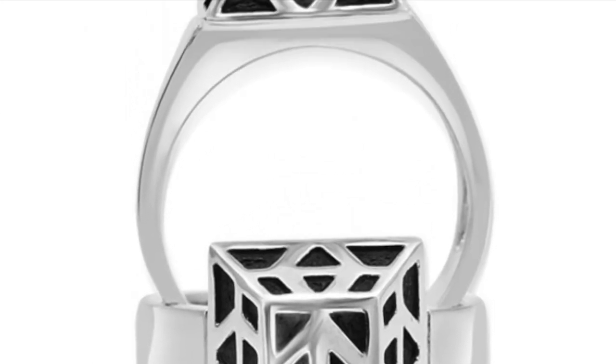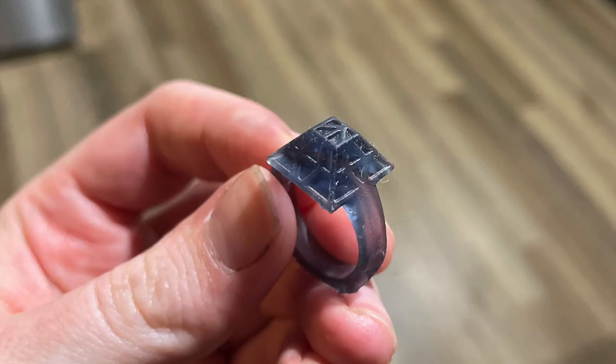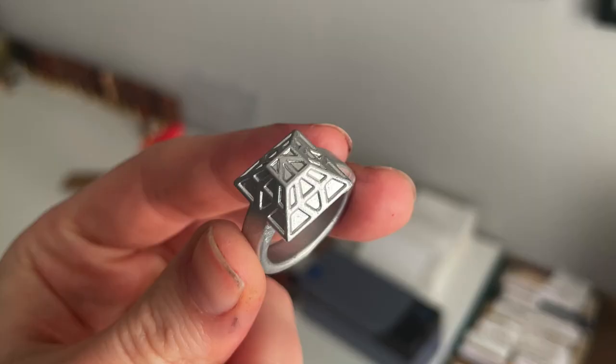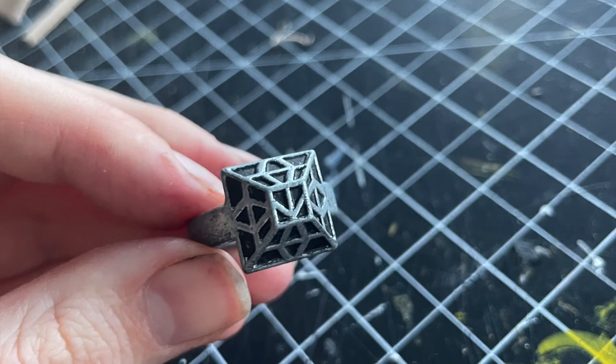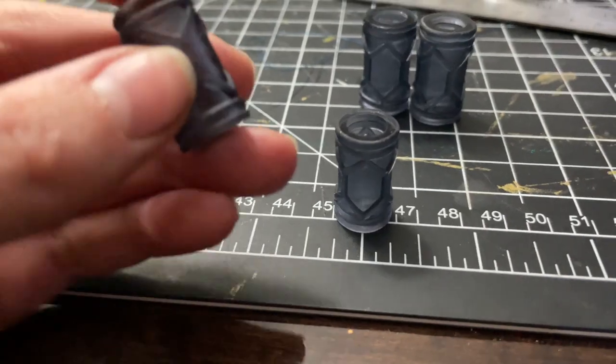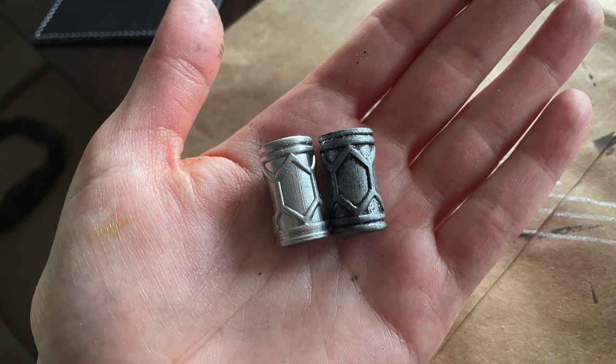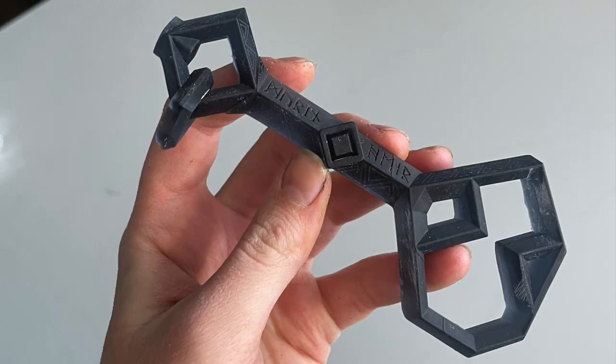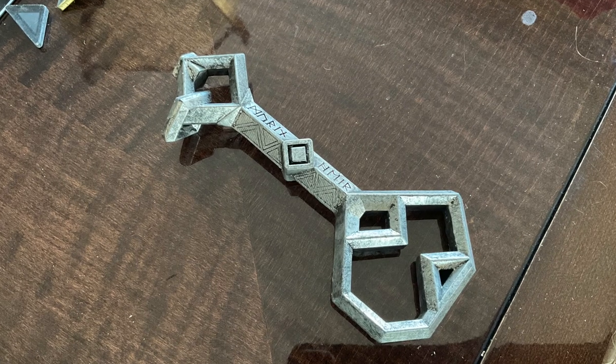I'll briefly touch on how we made the accessories — it's the exact same process as the scales. My partner modeled and 3D printed all of the pieces, and then I did the spray paint, the black acrylic wash, and the top coat. For this costume we made two of his rings, the little hair baubles that go on the end of the braids, and of course the key to Erebor.